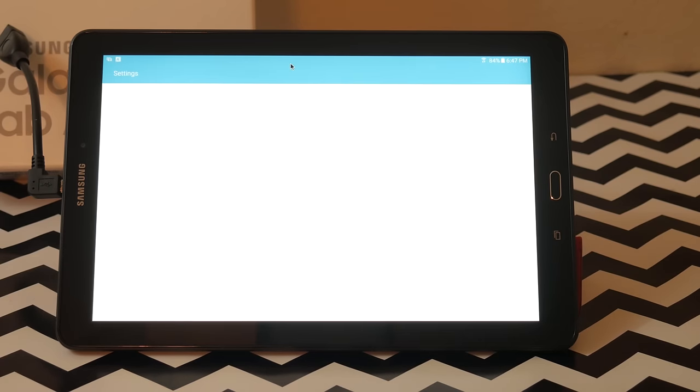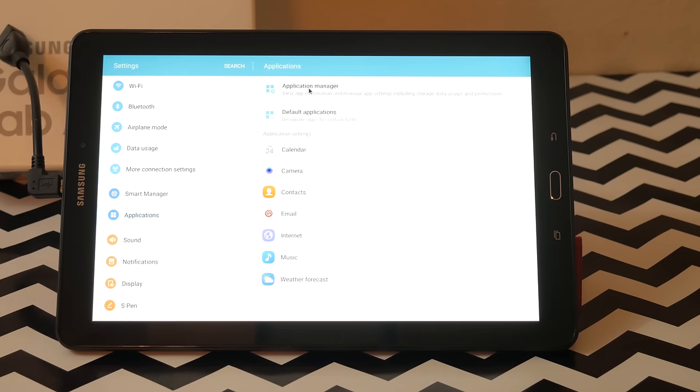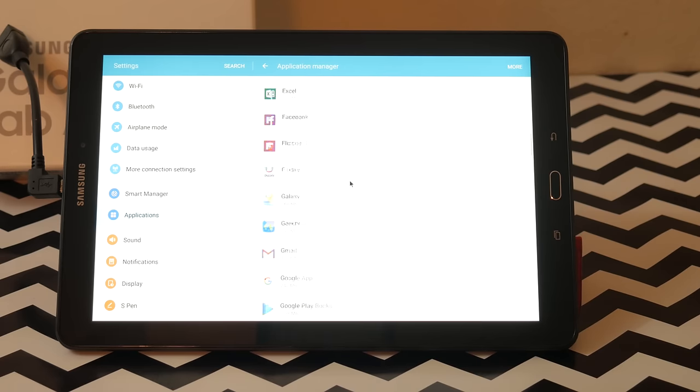The Tab A only comes in one storage capacity, and that's 16 gigabytes, which may sound like a deal breaker, except for the fact that it has a micro SD card slot which will accommodate up to 256 gigabyte micro SD cards. And yes, you can still mount apps to the SD card.